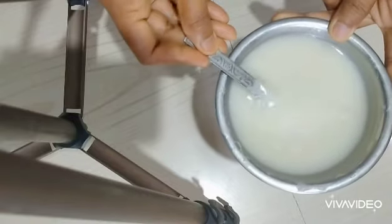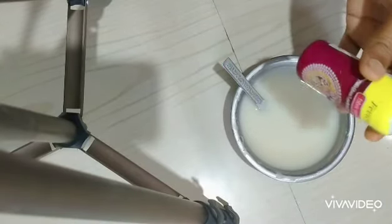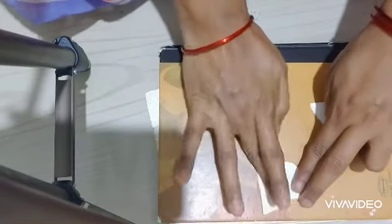Hi friends, welcome to my channel. I am doing paper craft cheese gum prep. I am doing this with my 10th grade and with my channel. Subscribe to my channel.